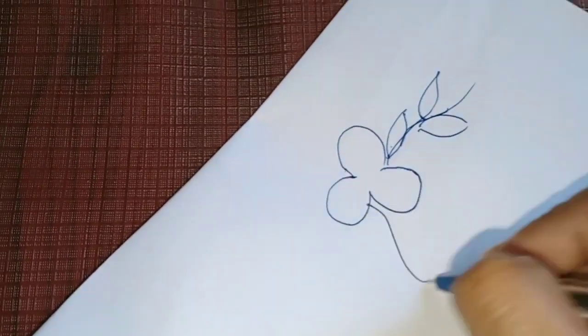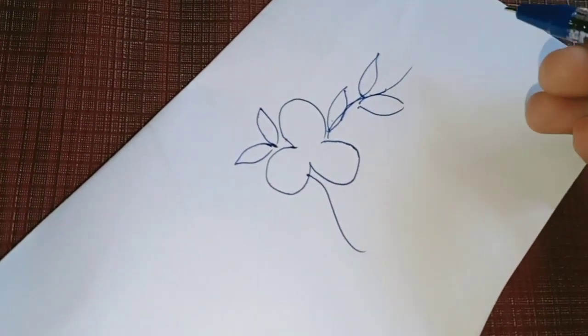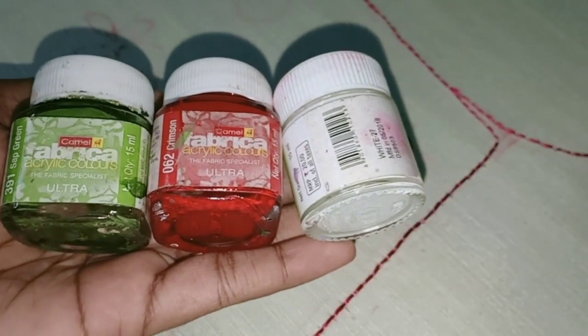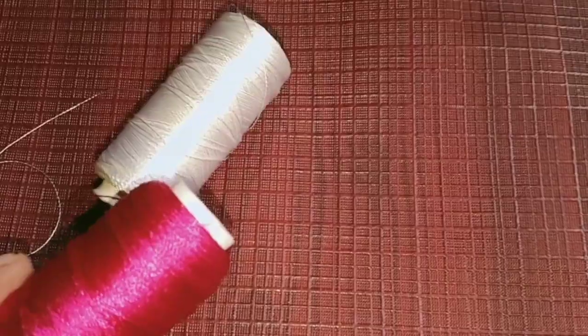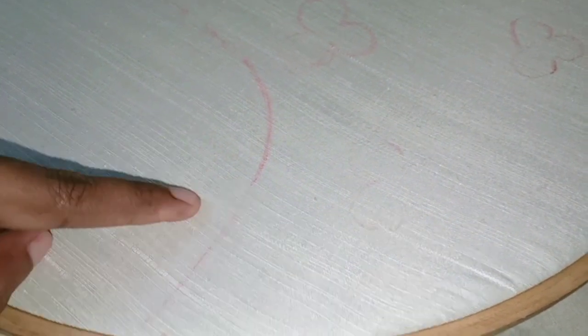We are going to use the trace of carbon paper. We are going to use the marking. Now I am going to make the paint on the 3rd color. Then I am going to backstitch with 6 strands. I am going to make the embroidery thread — you can thread it in two colors.